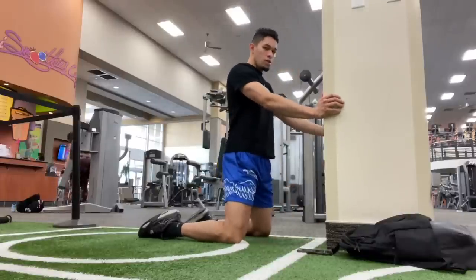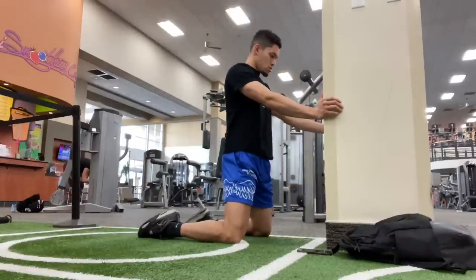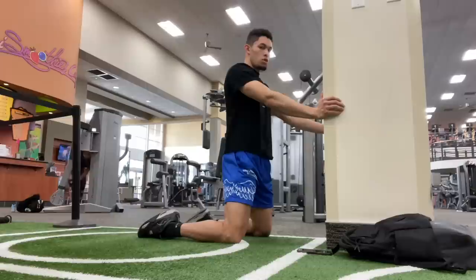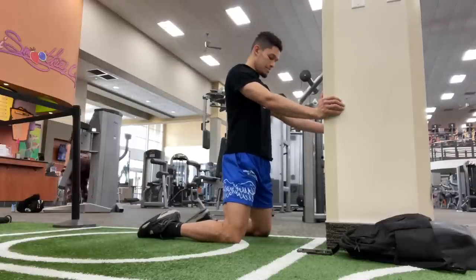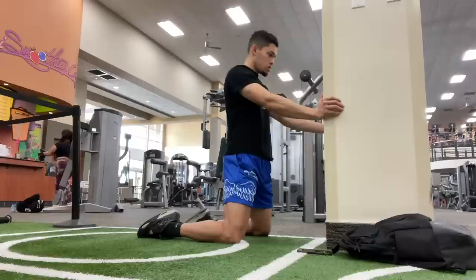What is up YouTube? Welcome back to another video. I am finally uploading a lifting day video — it has been forever since I've done one of these. Honestly, I just hate recording in public gyms.